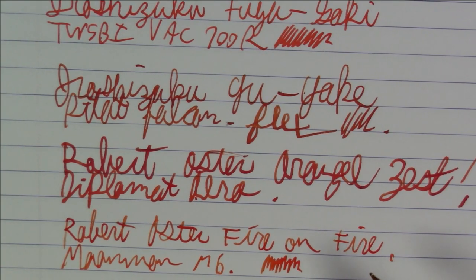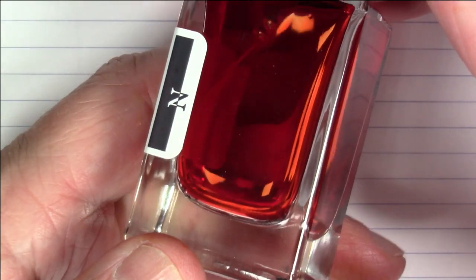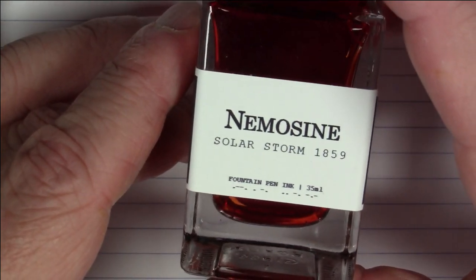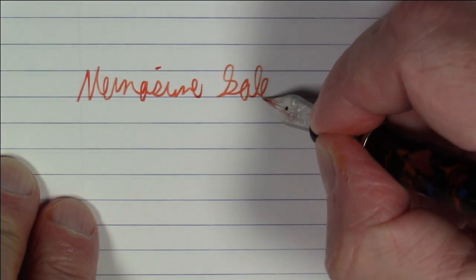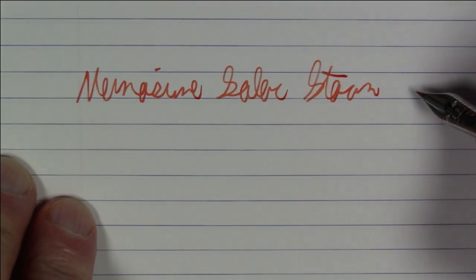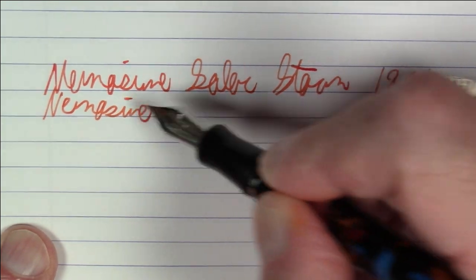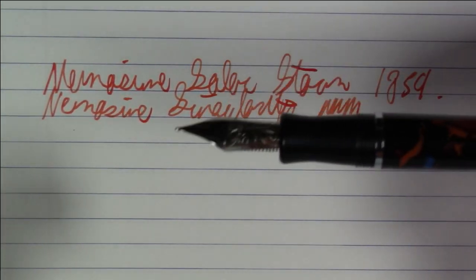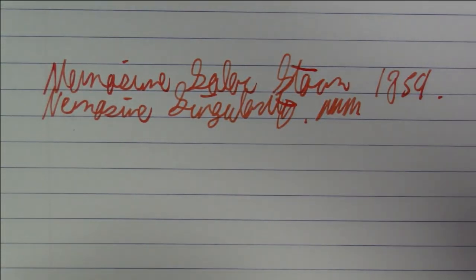Next up is an ink from Nemosine: Solar Storm 1859. I've said it before — I absolutely love these bottles. Nemosine is making some of the nicest, classiest-looking ink bottles I've seen. This pen is a Nemosine Singularity, which has been discontinued but you can still find it around.